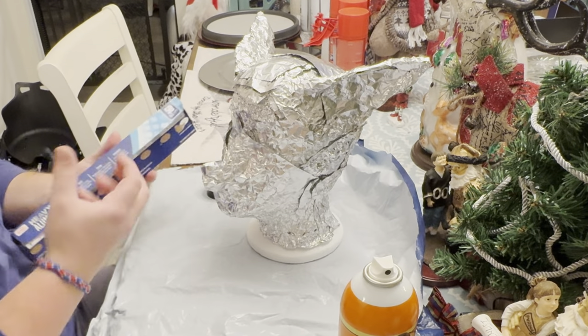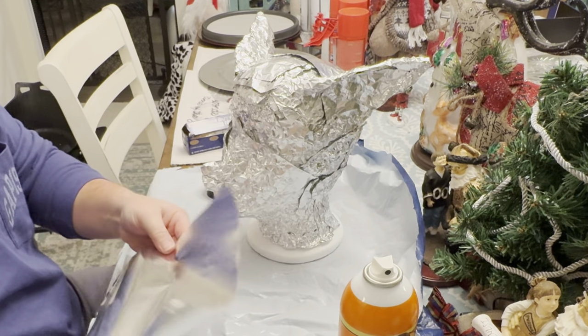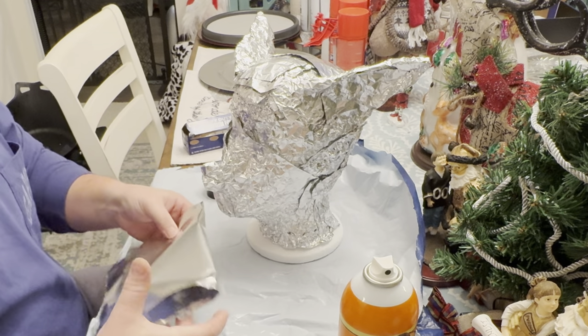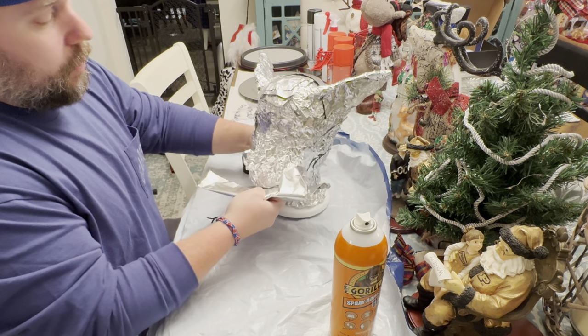I really want to start building this front part — this nose, this snout, this mouth area out. I'm trying to figure out the best way to do that. This is my first time doing it, so let's figure this out together.